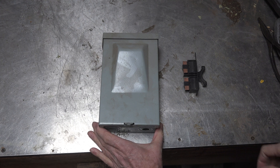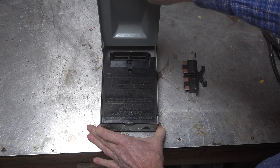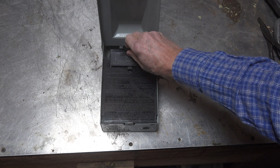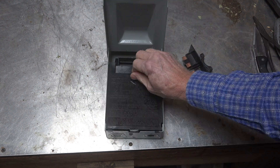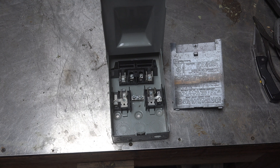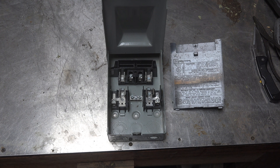Here we have the standard old El Cheapo air conditioning disconnect. This is a 30-amp disconnect — it has a plug that goes in like that, and you pull that out. Here's your guts inside. How do you wire this thing, and where should the wires be put in?